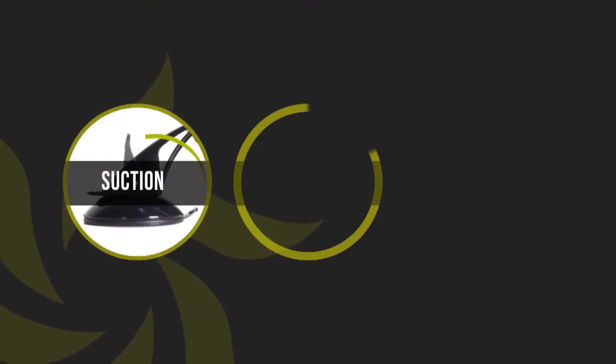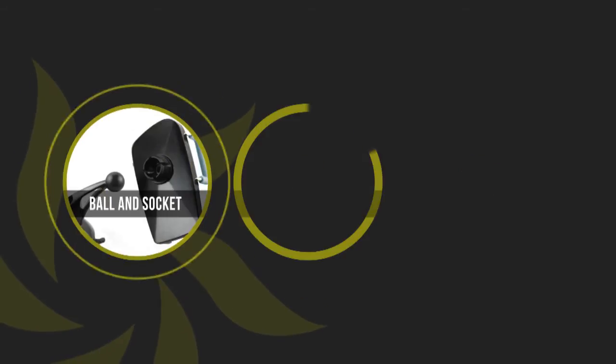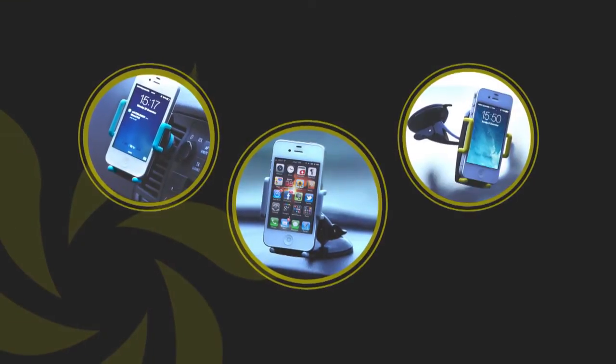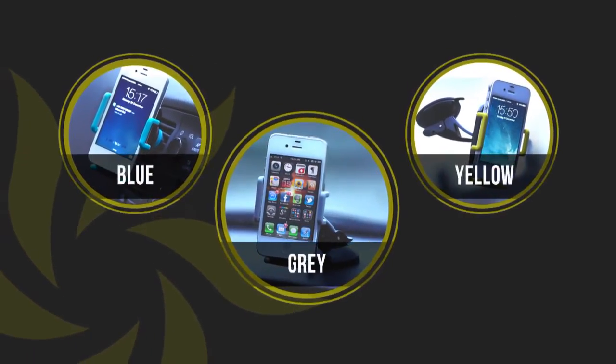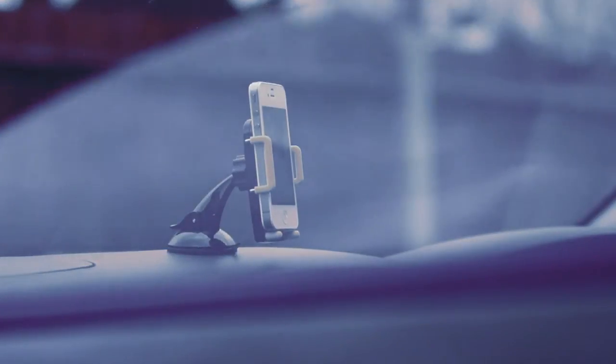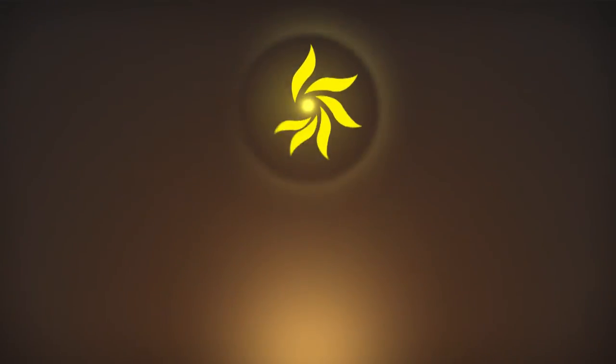The 3-in-1 holder is designed to provide optimal stability when in motion, and using the ball and socket neck gives you the flexibility to rotate and tilt to any desired position. Now available in three colors. Get your golden color Super 3-in-1 car phone holder to give you safe access to your phone's features while driving, from answering calls to using GPS and music or media players. Enjoy the ride!